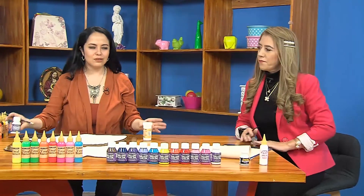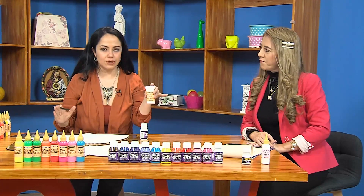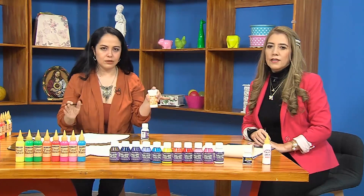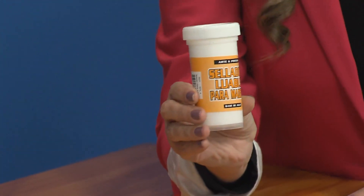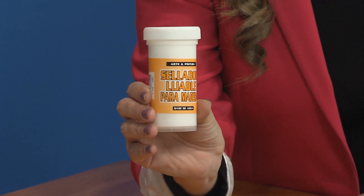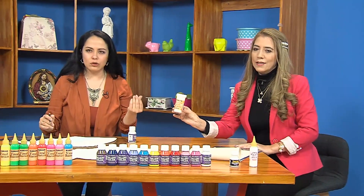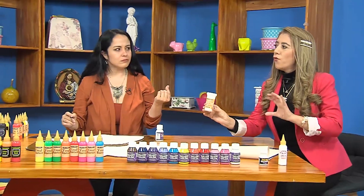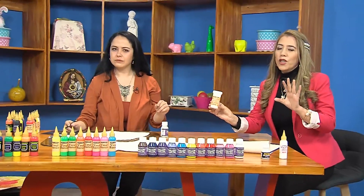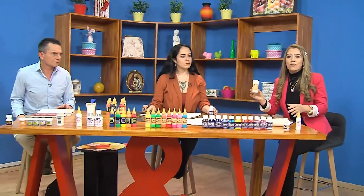Mónica explica: de pronto había confusión. Primero aplicamos el sellador lijable, una mano, con un pincel de cerda suave. Una vez tenemos ya seca esa superficie, lijamos, porque esa es nuestra etapa de preparación para la madera. El sellador lijable no es pintura. Lo que pasa es que se confunden porque ven los dos del mismo tono: los dos son base agua.